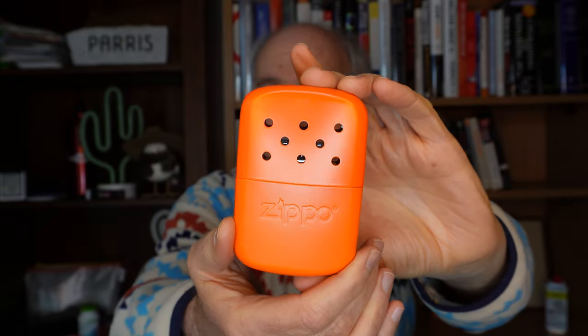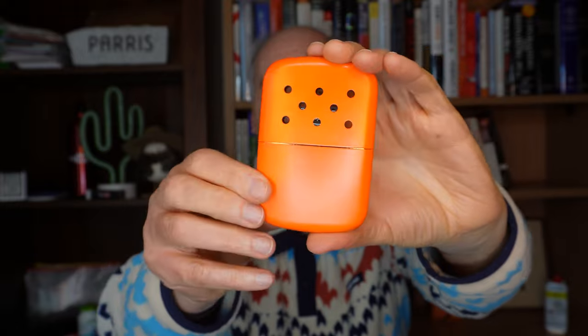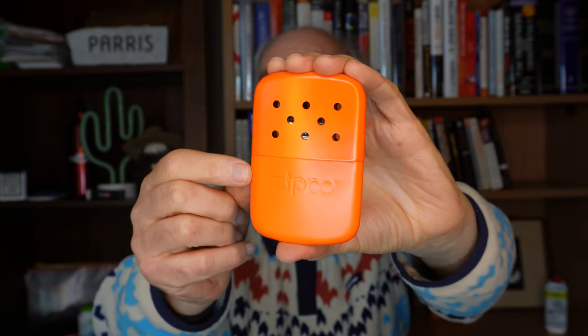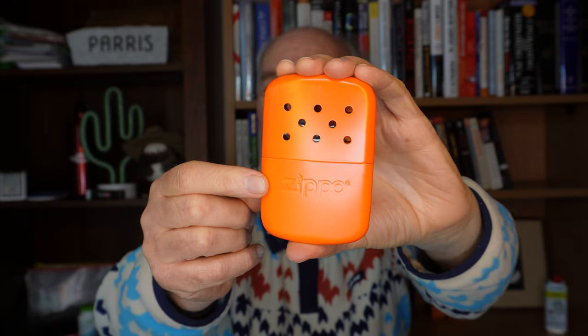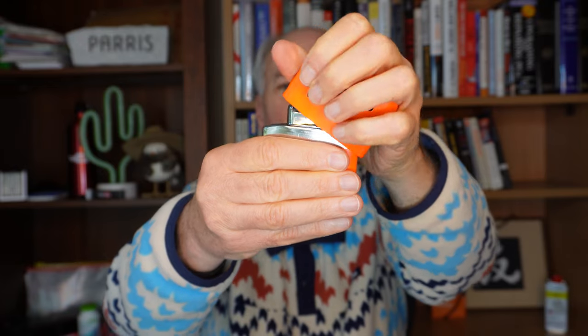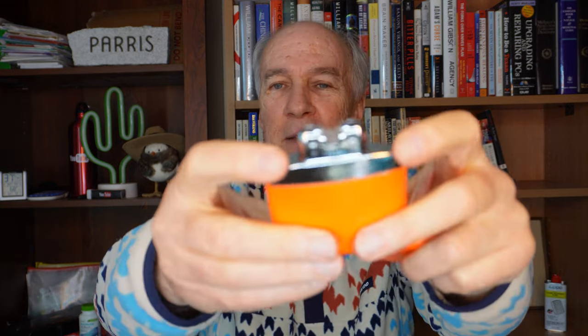It's a nice handy size and does come in other colors. You'll notice there are no buttons or fancy controls on here — that's because once you start it going, there is no off switch. You have to let it run the whole time until the fuel is all used up. It kind of looks like a lighter, but there's no wheel, which is why you need an open flame to get it started.